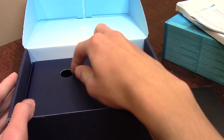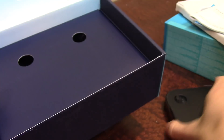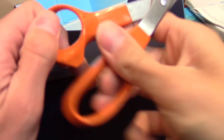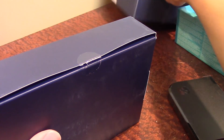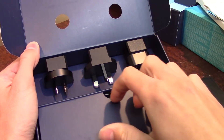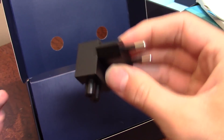Of course we've got the Steam Link Quick Start Guide and Product Guide. Setting that aside — this box still feels pretty heavy even with the Steam Link out of it. Pulling out another package from inside here and slicing it open... oh my goodness.